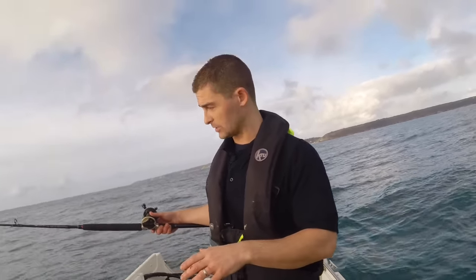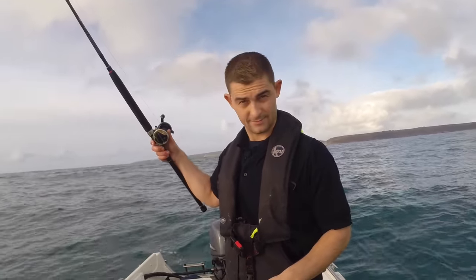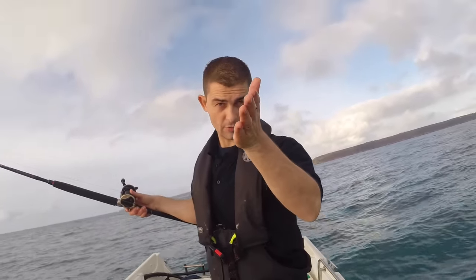So all I do is when I drop them down to the bottom and they've reached there, I'll leave quite a lot of slack so the boat can drift off — so instead of the rig being quite close to the boat it trails well back.